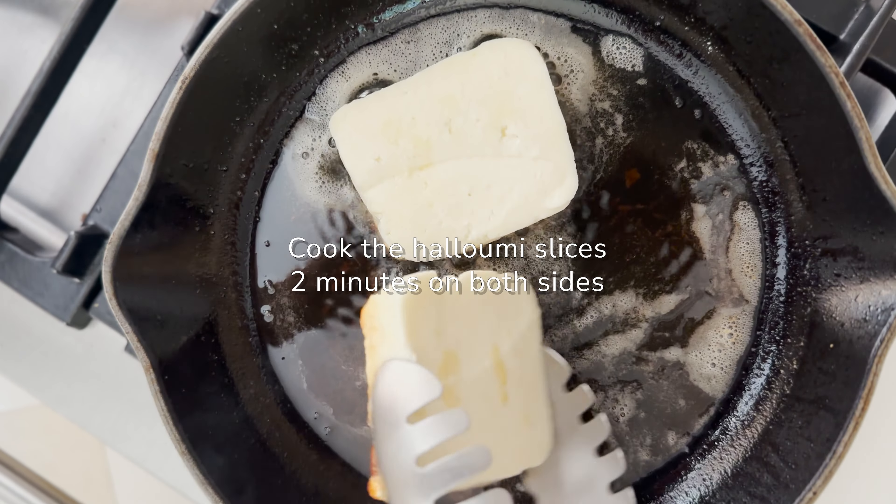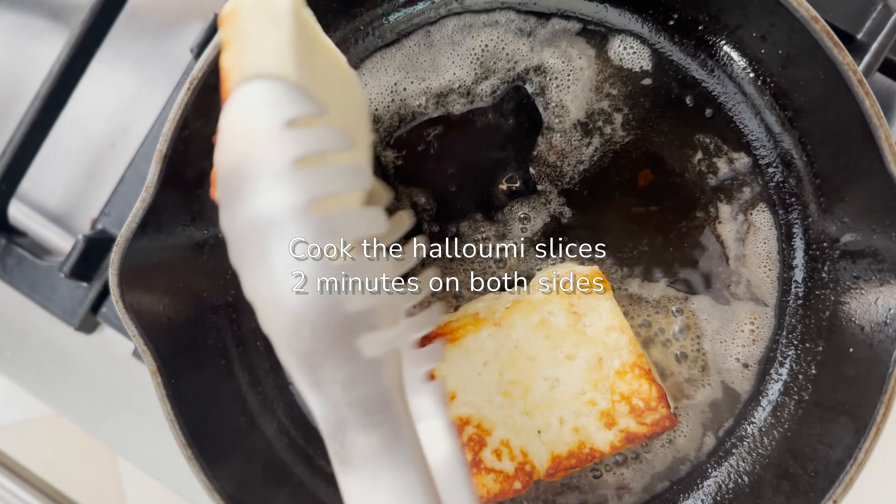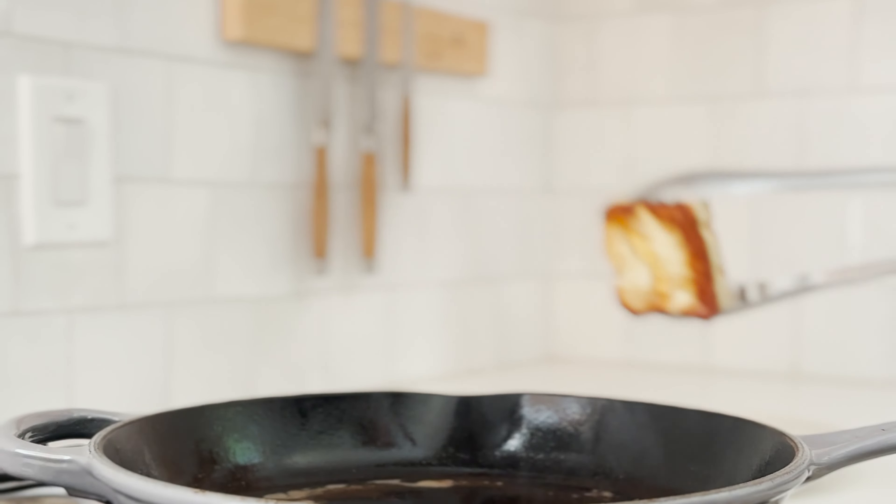In an iron handle skillet, heat the oil and butter, then cook the halloumi slices 2 minutes on both sides or until golden brown.